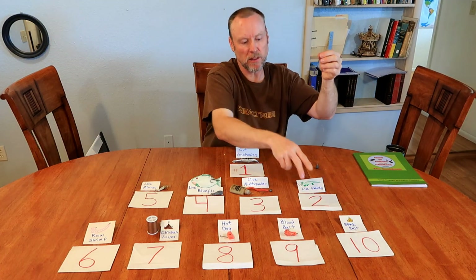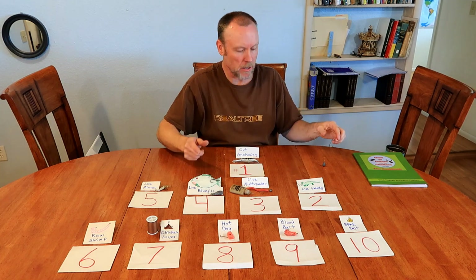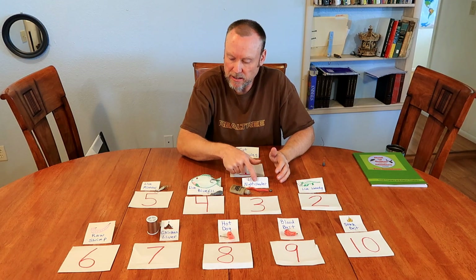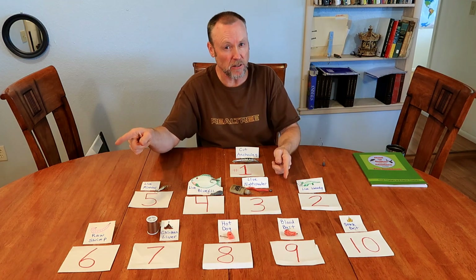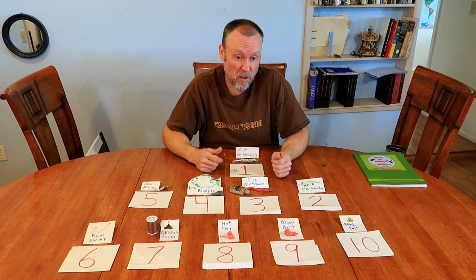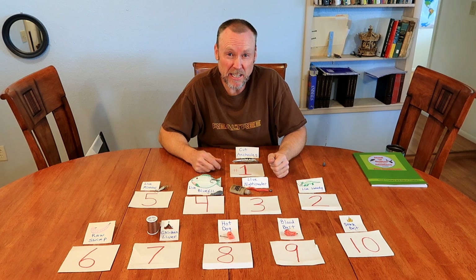With cut baits I do the double hook rig. For stink bait or chicken liver you can use treble hooks; for hot dogs, blood bait, and shrimp use single hooks. With live bait like night crawlers, bluegill, water dogs, and minnows I do a single hook because you want that live bait to move around freely. One more bonus: if you're in a lake that also has stripers, cut anchovies are like the number one bait for stripers. Hopefully this information was helpful — don't forget to subscribe, it's free and it helps us out!